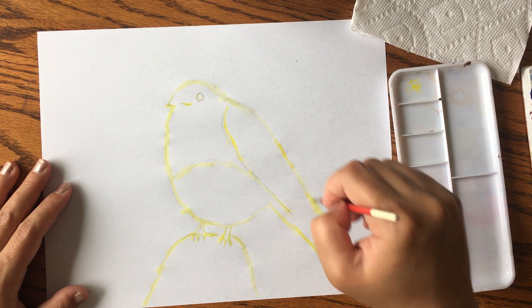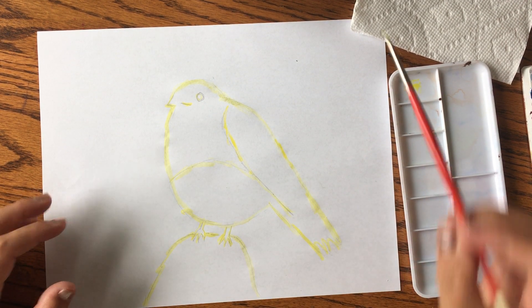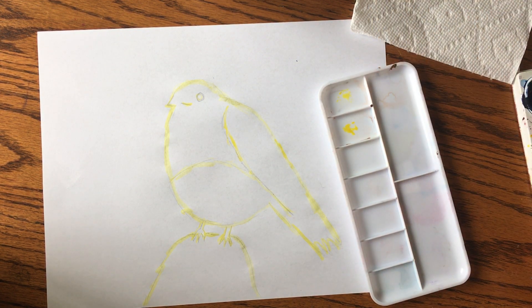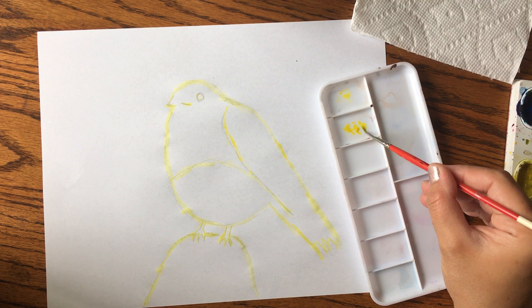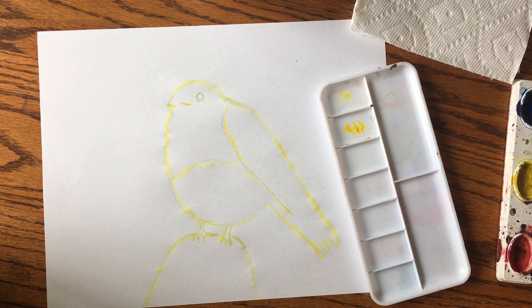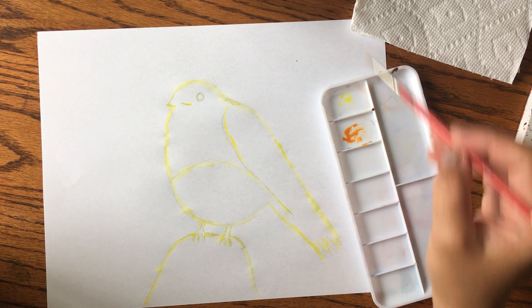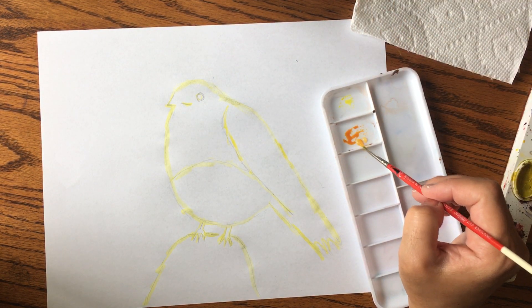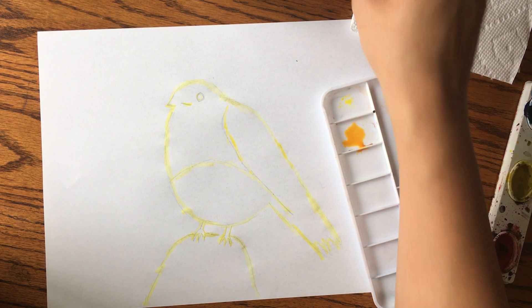What I like to do with watercolor is step back from the picture and kind of squint my eyes, letting the colors blend together to form the image. Now I'm putting some yellow on my plastic tray, dipping my brush in water and then in the paint, spinning the brush to spread the paint. I'm also getting some orange to mix in, adding drops of water, and getting more yellow to make a yellow-orange color.